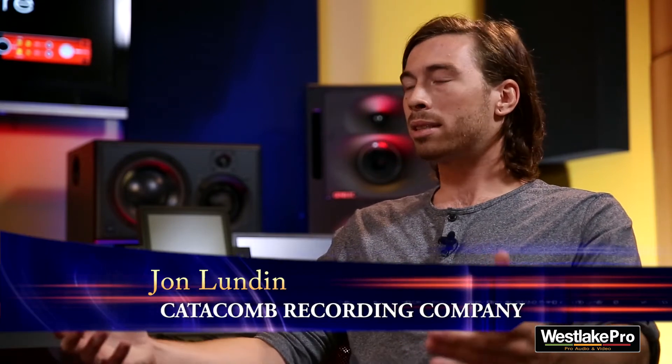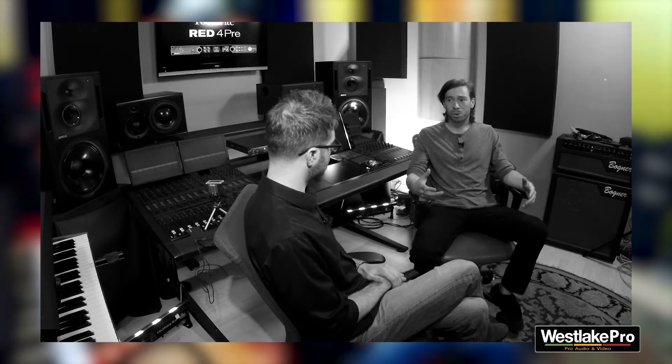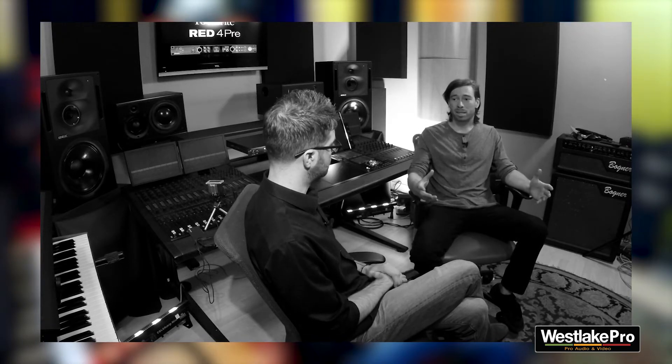The most important part of recording is having a clean signal going into your interface and for your converters to go into your computer. When you don't have a clean recording, it shows in your mix. You get a lot of noise, you don't have a lot of headroom, and that's going to dirty up your mix in the end.